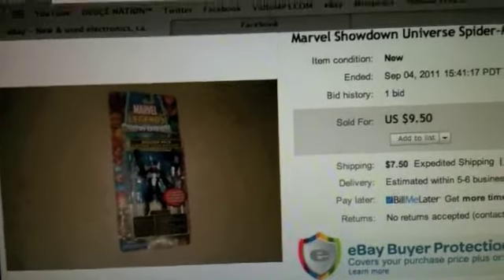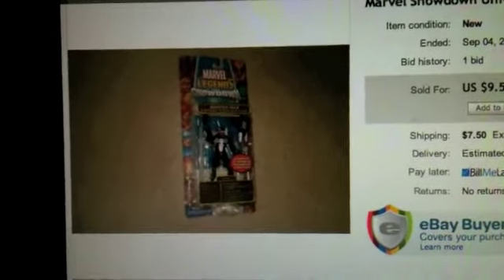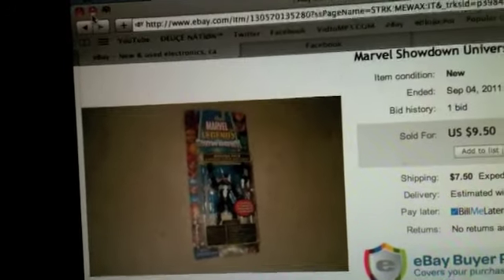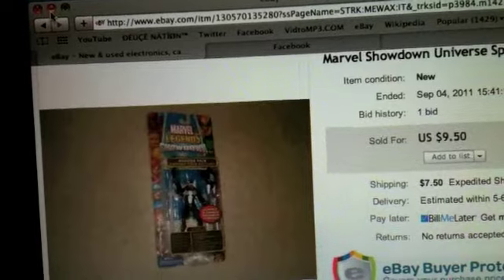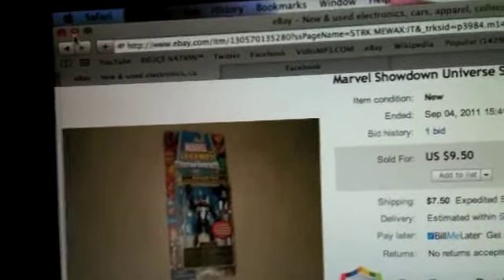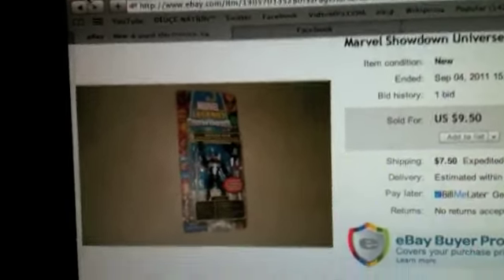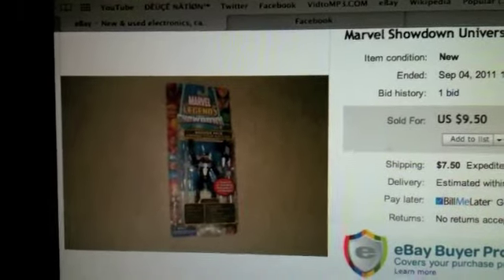This might not mean a lot to some of you guys, but it's pretty sweet to me. There's a series called Marvel Legends Showdown figures — they were made by Toy Biz right before they went bankrupt and Hasbro took over. It was basically Toy Biz's version of Marvel Universe. They just packed so much awesomeness into the figures but didn't sell them at the price they were paying for. They were three and three quarter inches, articulated better than Universe figures — like mini Marvel Legends basically.